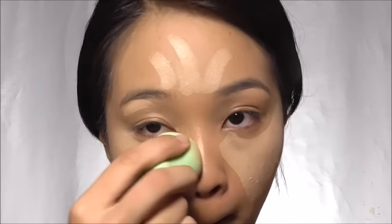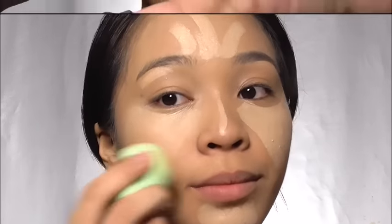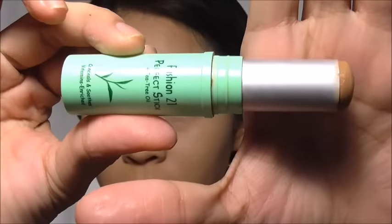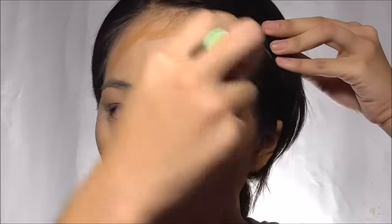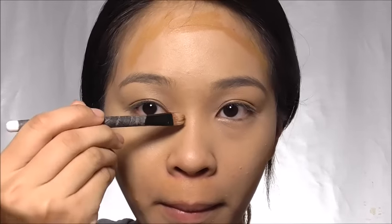Since I have a bigger forehead, I just drew little strokes to avoid making it look wider. Now let's contour away those fats with Fashion 21's concealer foundation stick in Warm Tea. If you're new to contouring, just make a fishy face to enhance the shadow below your cheekbone — this will serve as your guide to draw your contour. Minimize the size of your forehead by contouring, and don't forget to sculpt your nose.